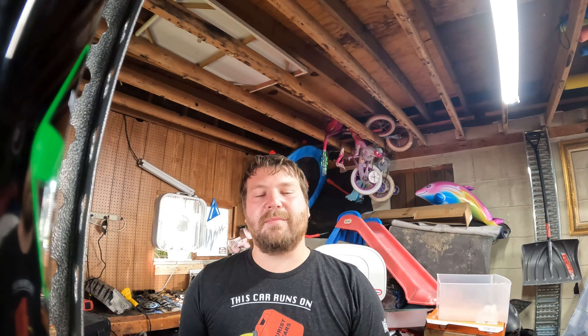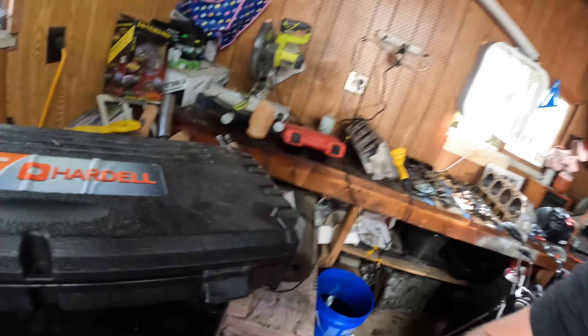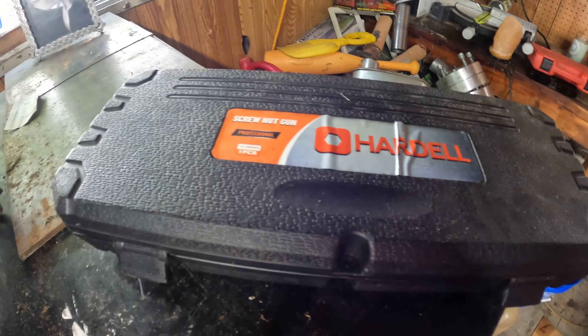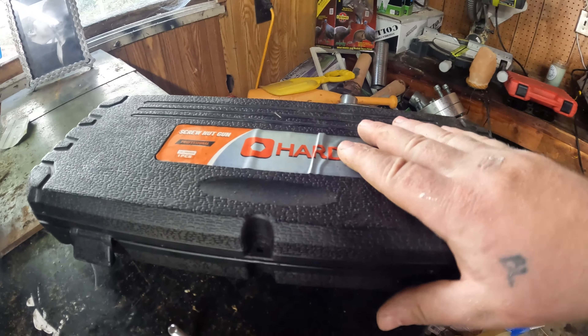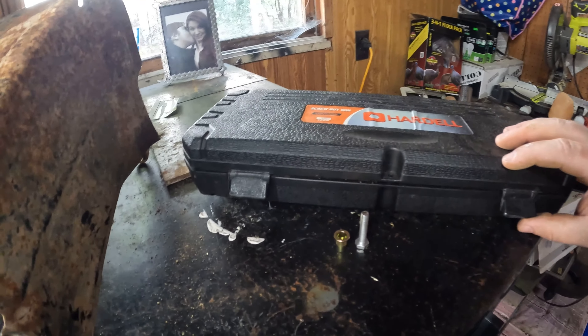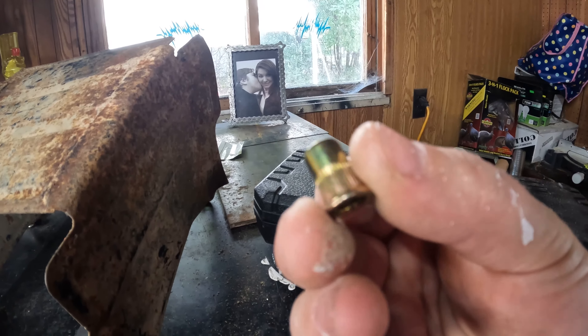What's going on guys and welcome back to Gotti's Garage. This is going to be a tool review video and in today's video we are going to be reviewing the Hardell screw nut gun, or rivet nut tool if you will. Bought this off Amazon — I'll put a link down in the description below and we're going to show you guys how to use it. It comes with a whole bunch of rivet nuts — that's what these are.